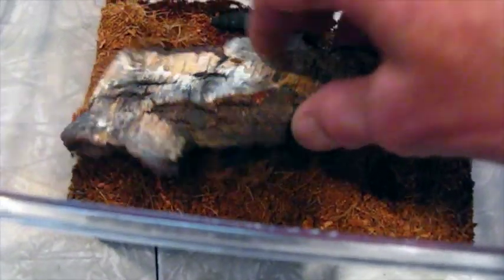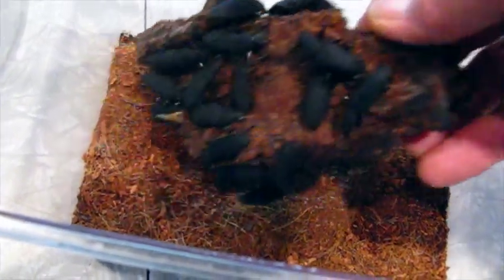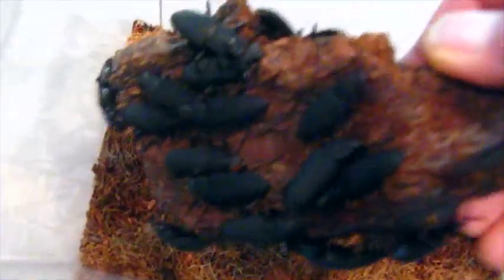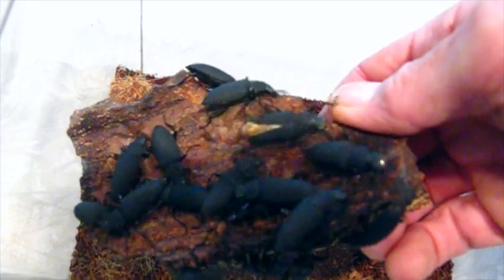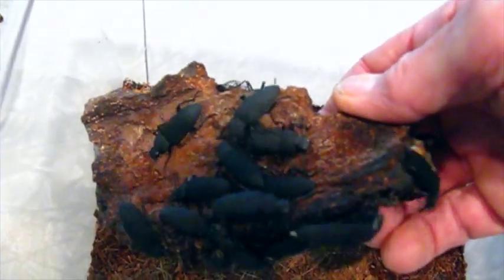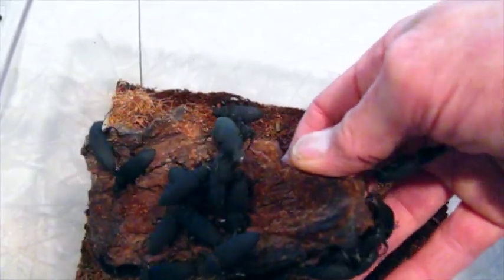I think that makes the most sense. Most of them, except for this one larva, have pupated, and these are the adults I have so far — quite a few. These adults will start laying eggs and I'll have another generation. These adults also have a scent, like a chemical, that's probably a deterrent to predators. Other members of the family Tenebrionidae have a very strong chemical defense, so that makes sense.